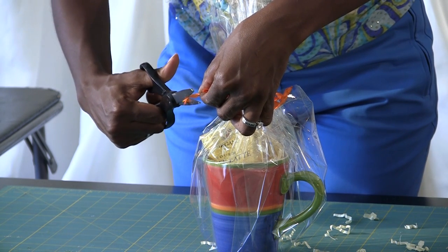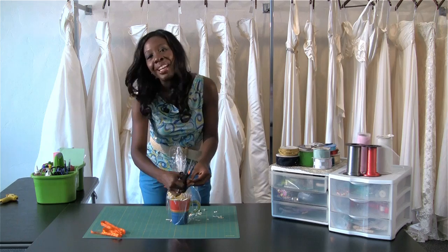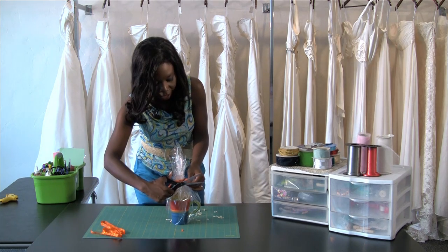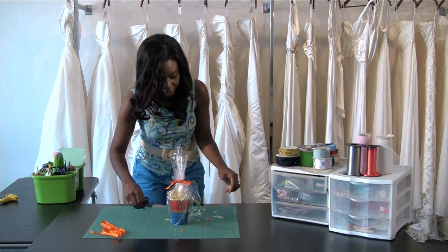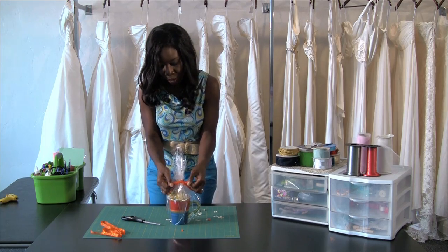This is something that brides can do with their bridesmaids — you can make a nice little party of it. Get together and do a fun assembly line to make these gift ideas. This is really great for your guests to take home at the end of the wedding. You can set it at their place setting or even right at the door.